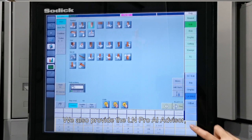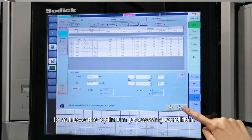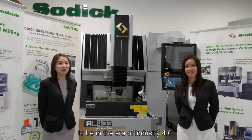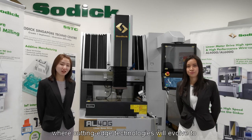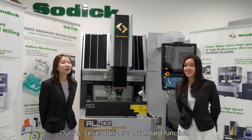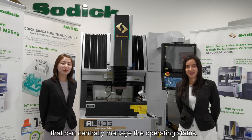We also provide the LN Pro AI advisor to achieve the optimal processing condition. We visualize manufacturing in the future to be in the era of Industry 4.0, where cutting-edge technologies will evolve to IoT, AI and 5G. Our AL series utilizes a standard function that can centrally manage the operating status.